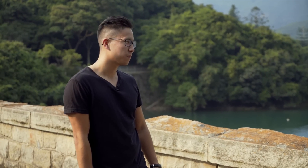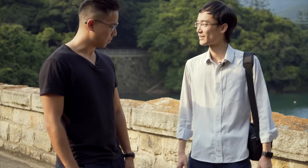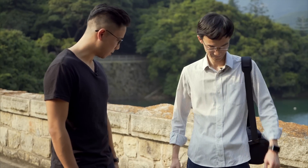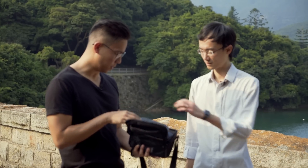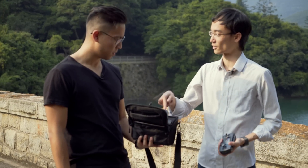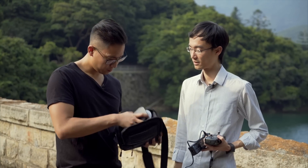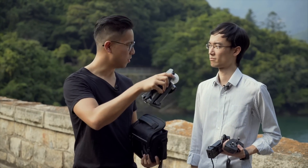Hello! Today we're flying a new DJI drone. So where's the drone? It's here — it's your camera. But this is just a remote, where's the drone? This is the drone. What, this? Yeah, this is the drone.